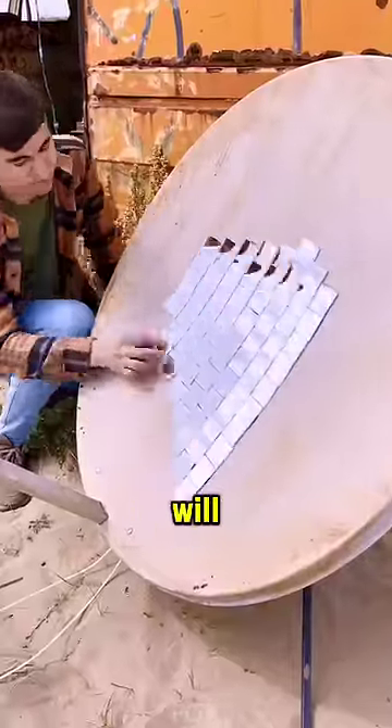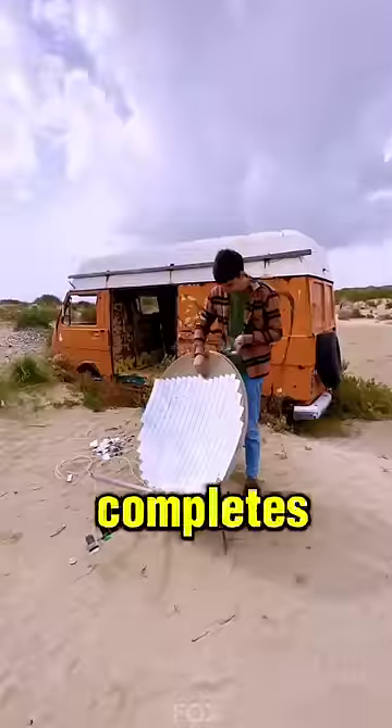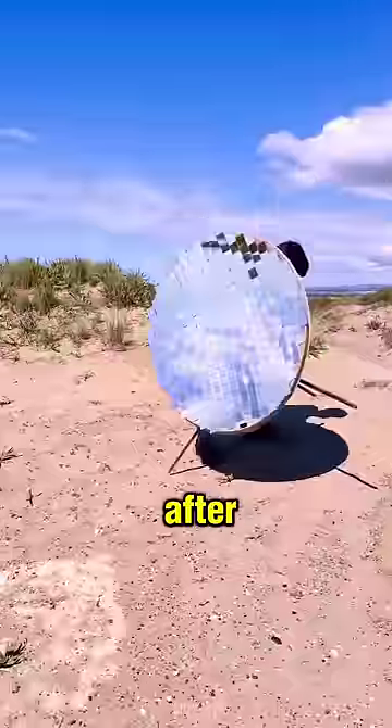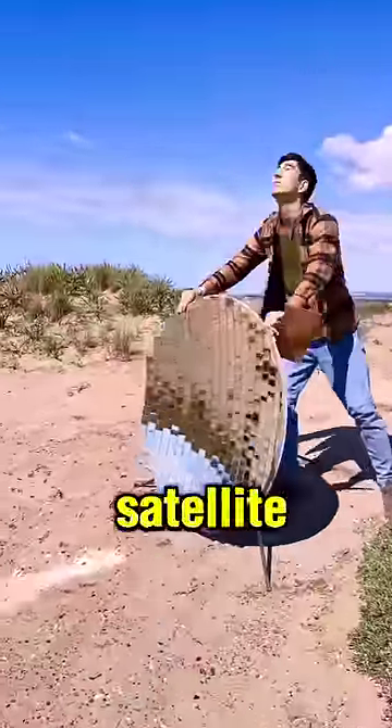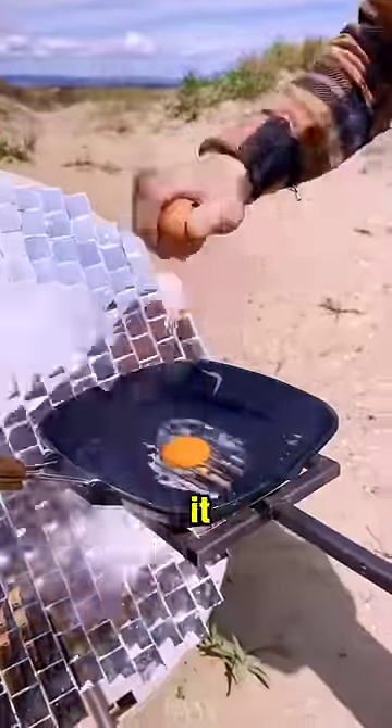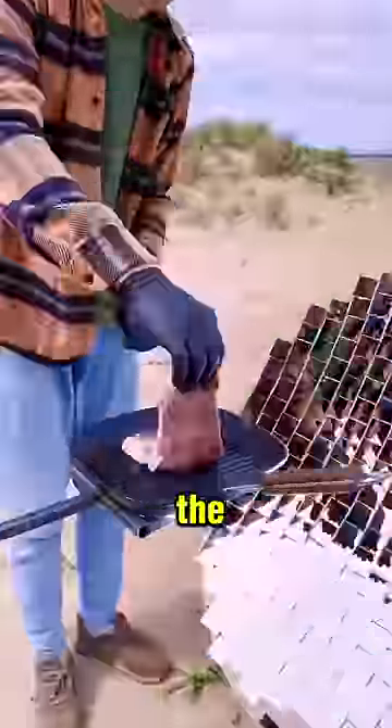The result of this creative process will definitely surprise you. He completes attaching the mirrors in a symmetrical pattern all over the dish, then takes the satellite dish to a flat surface. There he sets up a stand in front of the dish, places a frying pan on it, and proceeds to make an omelet and meat in the pan.